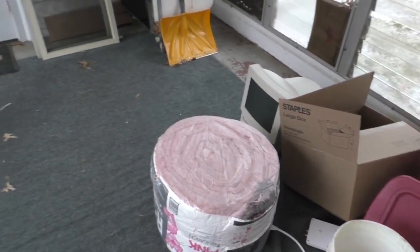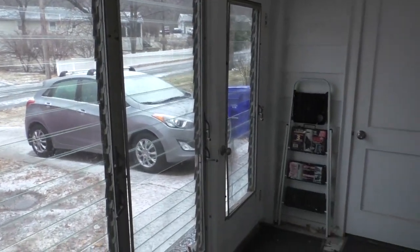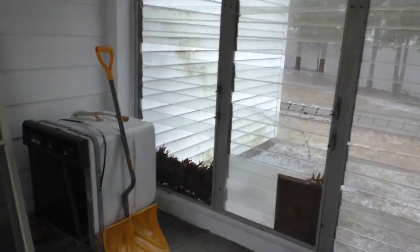This will be the next room that I tackle in this home project of mine. This is the Breezeway. It's not a living space. It's more of an outdoor, indoor area. Kind of a four-season, three-season porch.